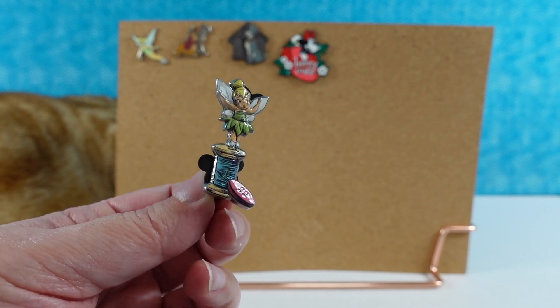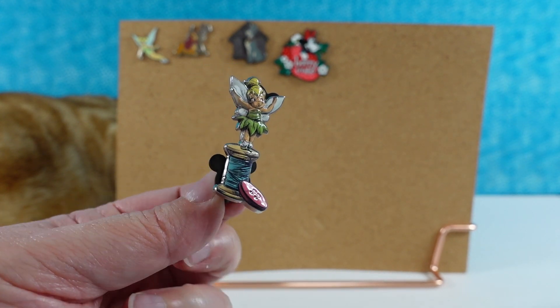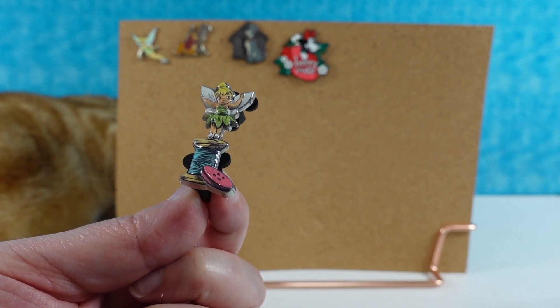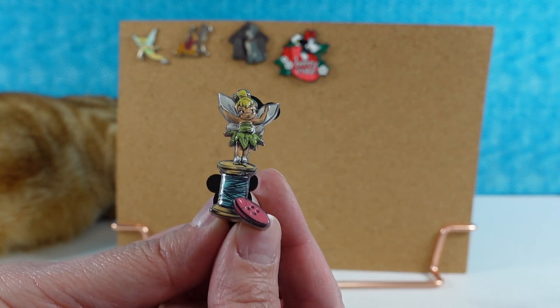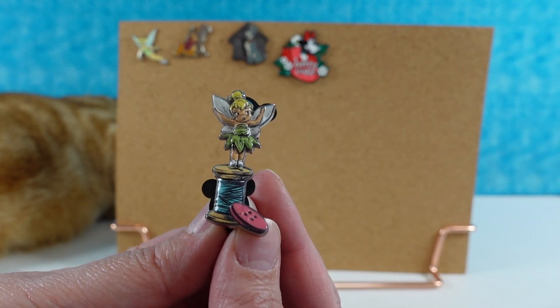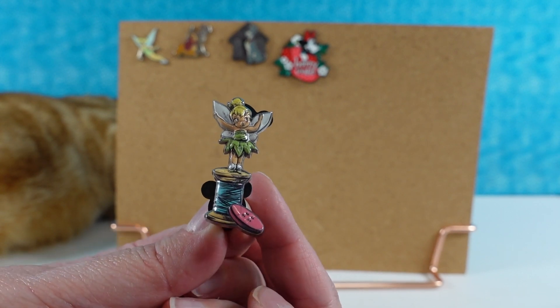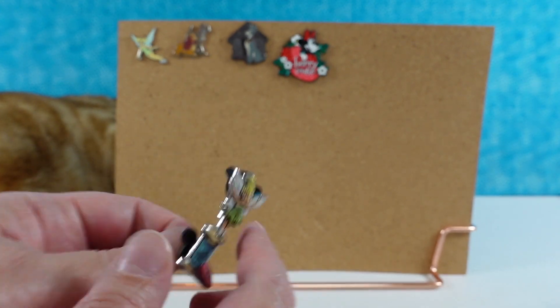Thank you to those of you that have used that link — we really appreciate it. Now, opening the animator's collection pin: it's a tiny Tinkerbell on a little thread spool with a button. These are like 3D — it's like seamstress Tinkerbell. I really like these.